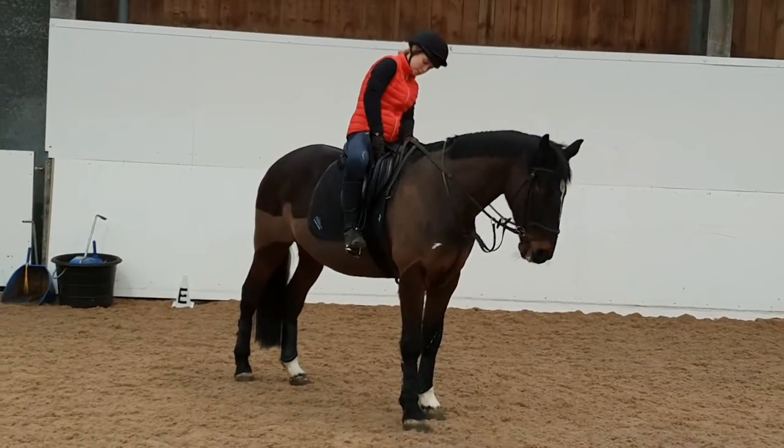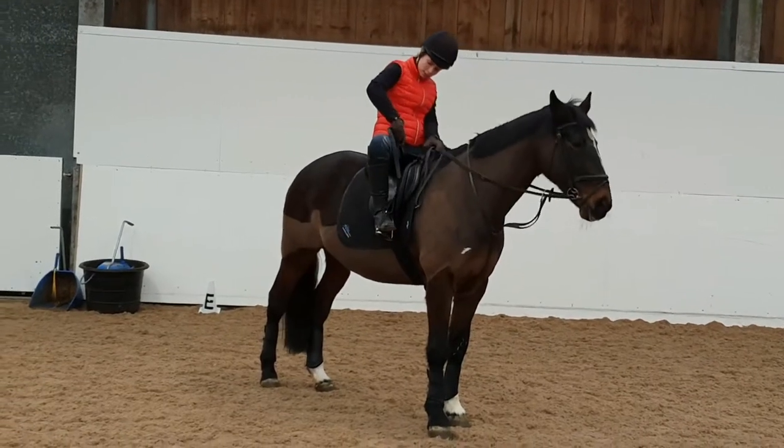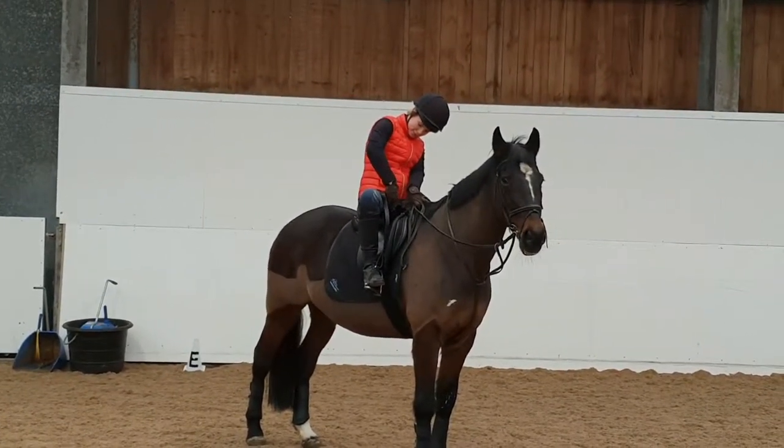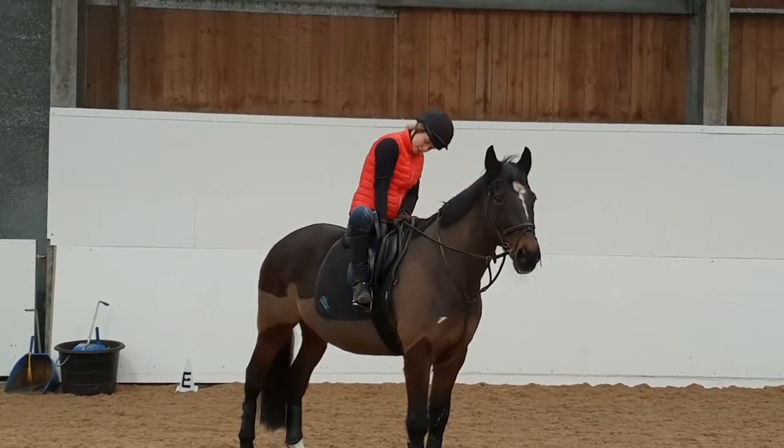Whilst it is not necessary to include this on your video, altering your stirrups without moving your feet is an important skill to master and one we will expect you to employ for safety. This rider shows it done efficiently and safely.